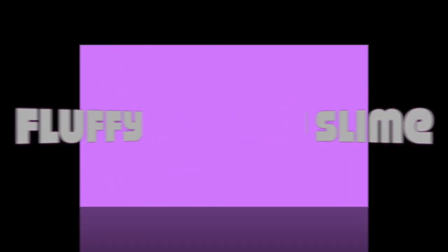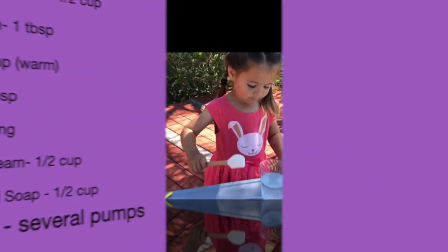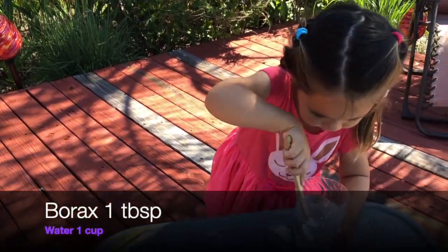Here we go! First, I'd like to share fluffy slime with you and I have the recipe here of everything that you'll need. So next, just follow along with me and let's start mixing some slime!